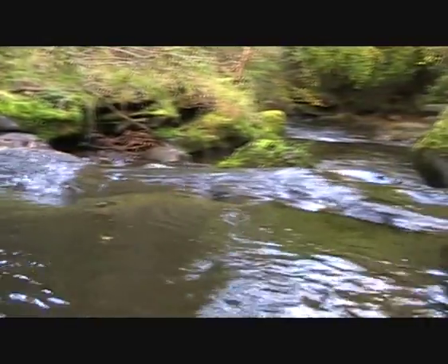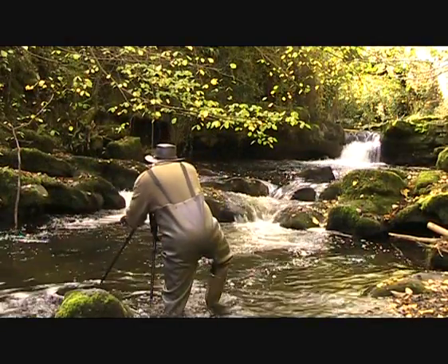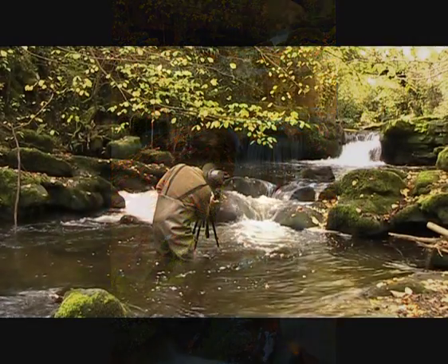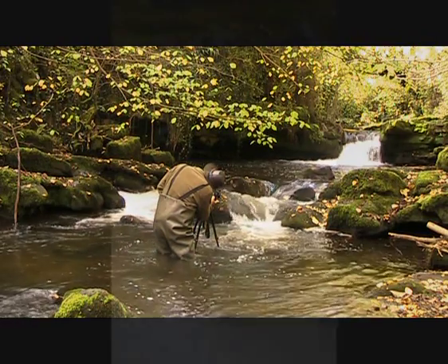Nature's confetti — there are leaves everywhere. I'm going to have to have a couple of this. A bit closer, tighter, tighter, tighter.